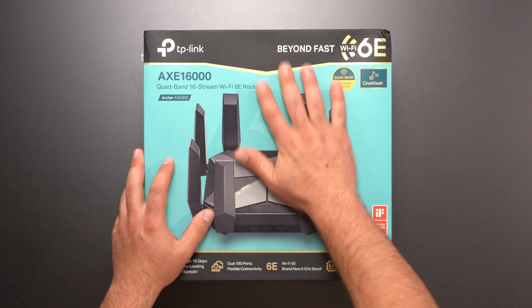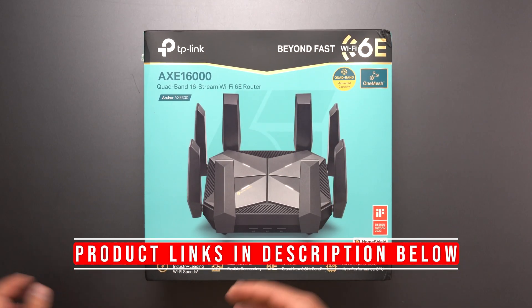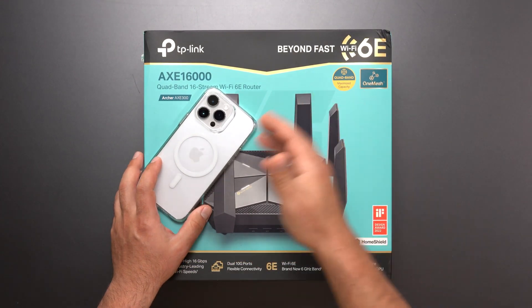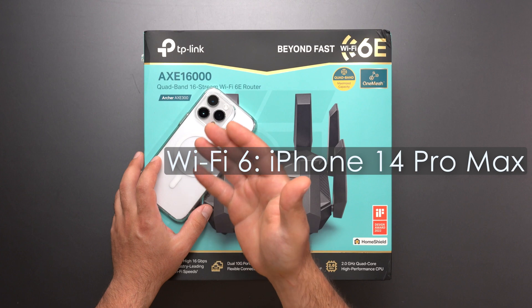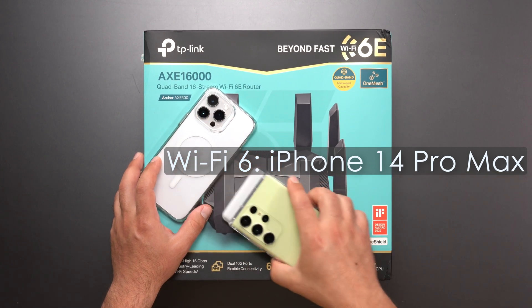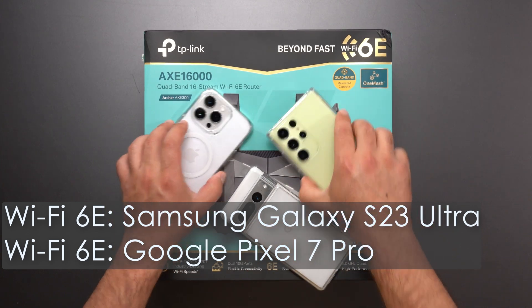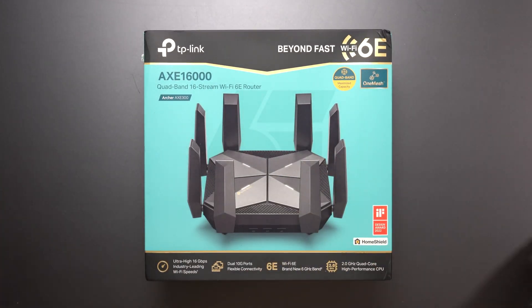Hey, what's up guys? Today I have the TP-Link Archer AXC 300. This thing's supposed to be a crazy fast router, and I'm going to do speed tests and range tests using my Wi-Fi 6 device, which is my iPhone 14 Pro Max, and a combination of my Pixel 7 Pro and Galaxy S23 Ultra, which are my Wi-Fi 6E devices. So full-on testing like I normally do.